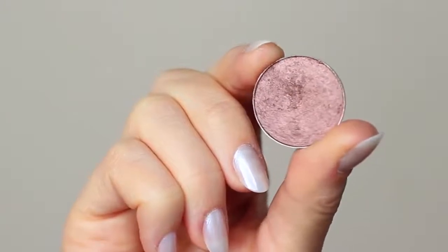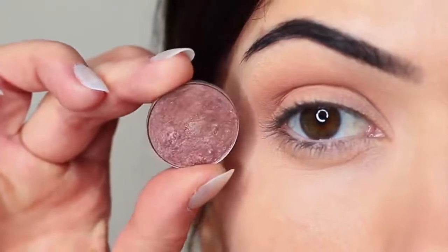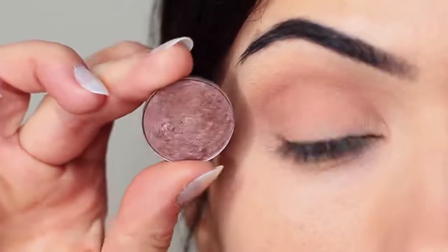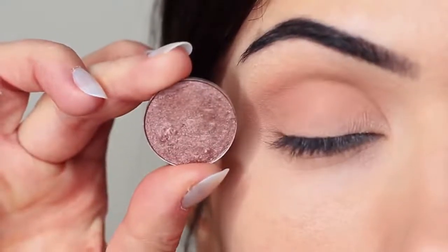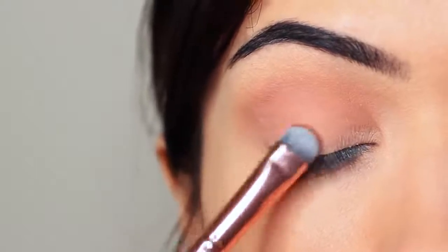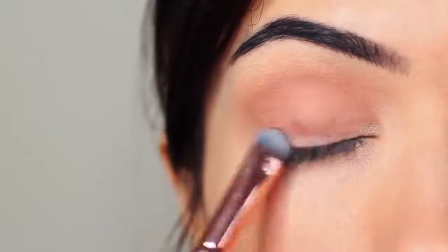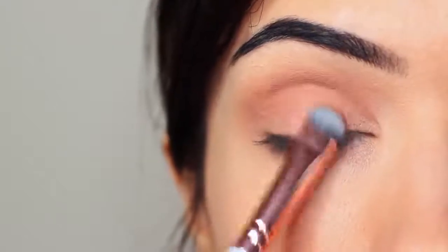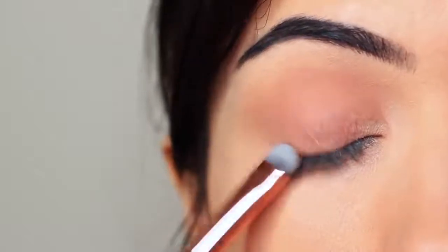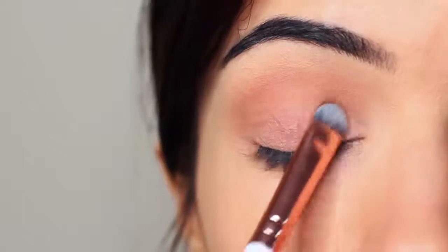I'm going to take my lid shade, and whenever I'm applying anything that has a little bit of shimmer, I use a flat brush to apply it. The reason I use a flat brush is it helps the shadow to glide on — particularly with metallics or anything with shimmer or glitter — it just helps them really hold on to the lid and create that nice glossy look. You want to very slowly build this up, applying a little bit of shadow at a time until you get the depth of color that you want.